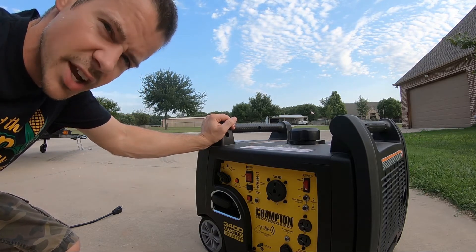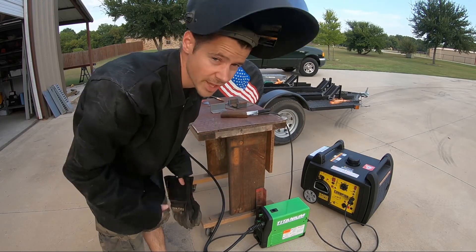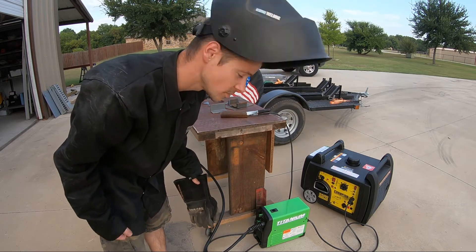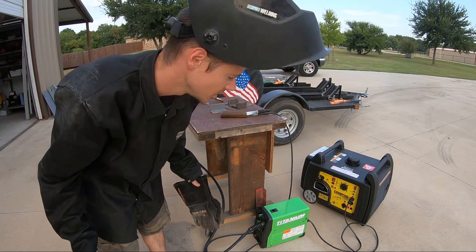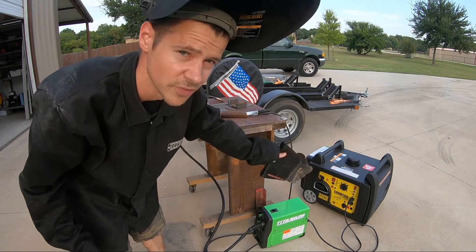I would think it would work just fine, but we're going to find out. Full disclosure, I don't have a lot of trigger time with that Harbor Freight welder, so I don't know how well the welds are going to turn out. The point of this video isn't to review this welder — it's to review this generator.